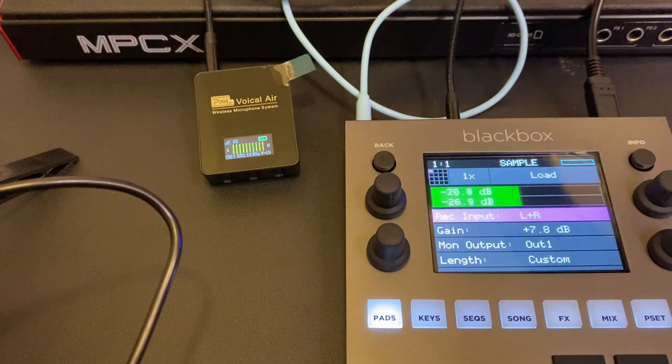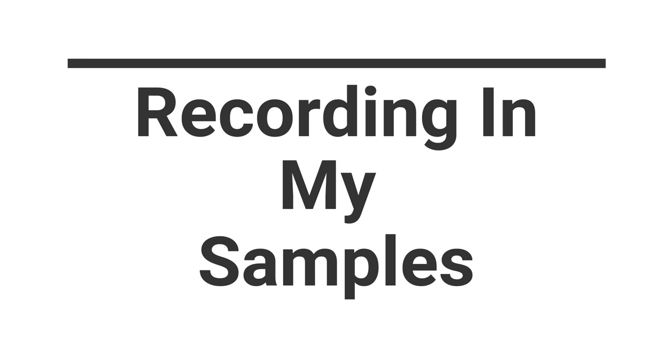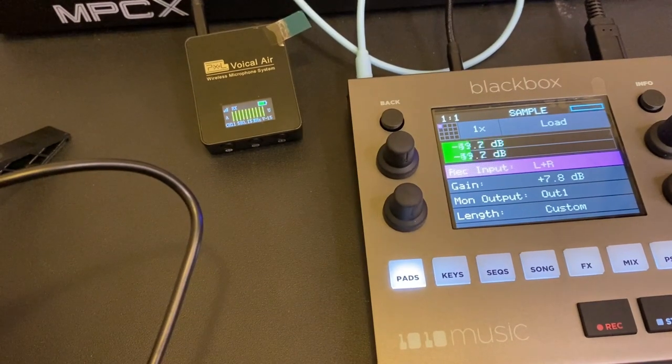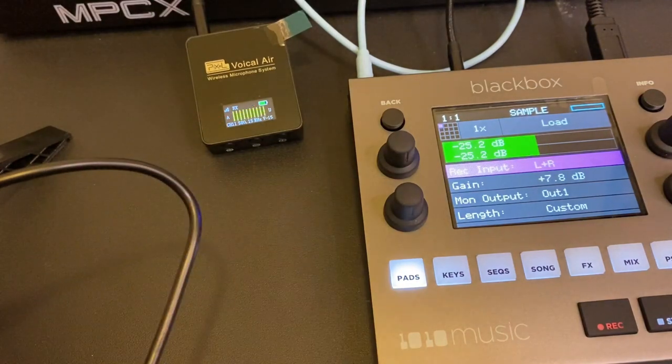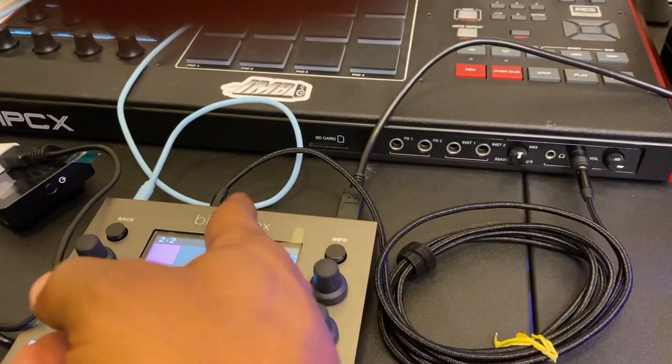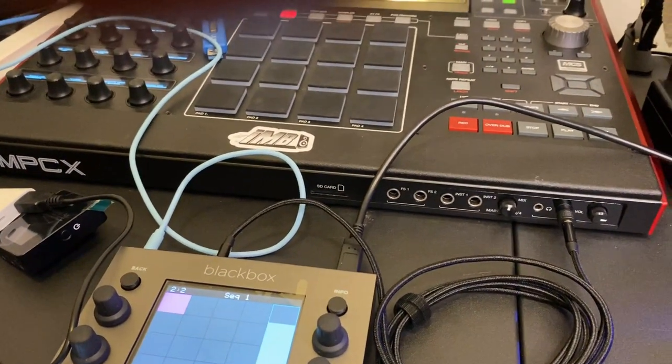I'm not using the MPC at all — the MPC is on just as a sound module. I'm going to use that in the next section to show how I load samples. Before I switch over, while loading samples you can't have this microphone setup hooked in. Since I wouldn't be talking while loading samples, I technically wouldn't need it. So the input here is now going into the output of the MPC-X.